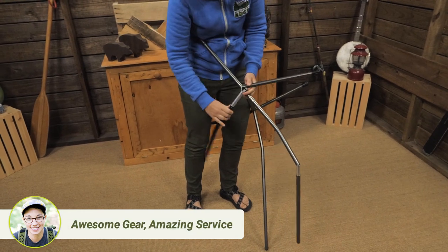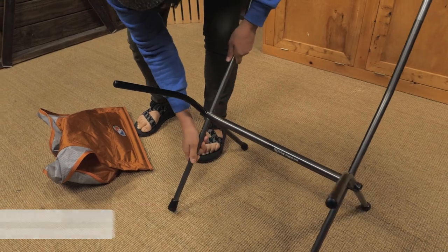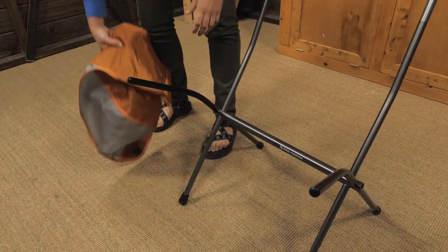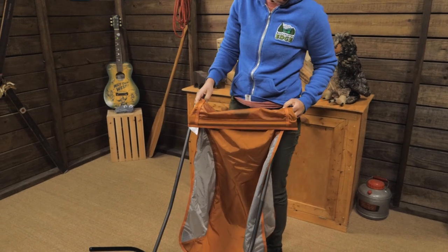To set it up, assemble the pole segments and be sure each is fully seated. Insert the legs into the frame and grab the sling. I find it easier to stand behind the chair and start with the back rungs.